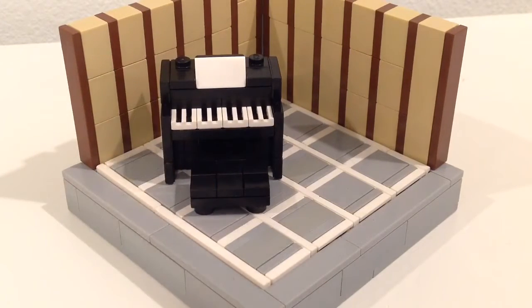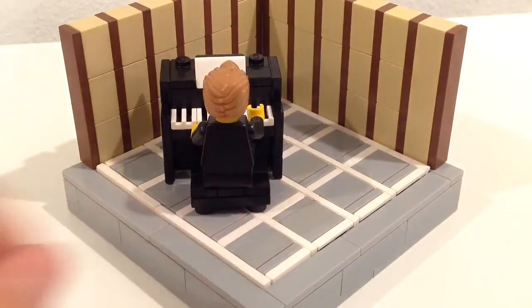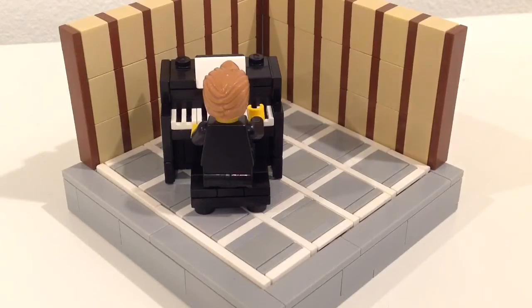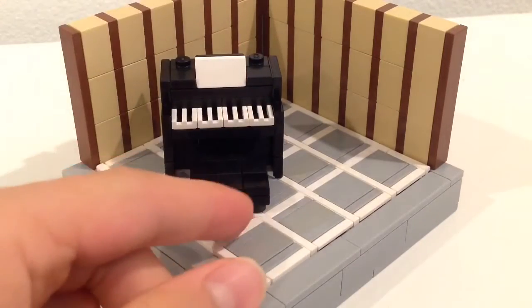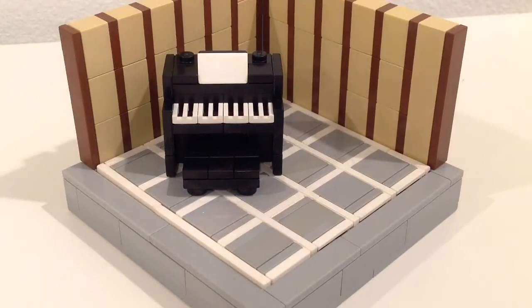I don't have any label suits so I have to use this cop body — the badge was already scratched off so I was like whatever, that still looks really nice. You can't really slide the minifig all the way in, but I guess that's okay.